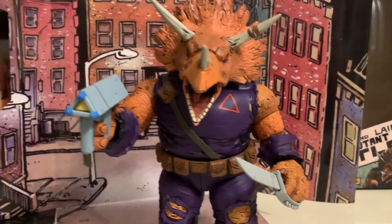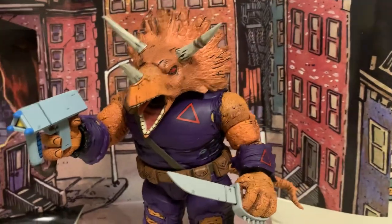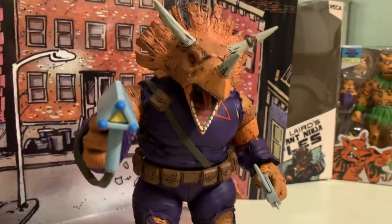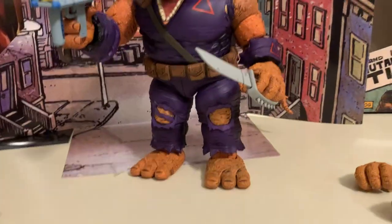What's up guys? I just wanted to do a quick review of the new Mirage Comics Teenage Mutant Ninja Turtles Zog. This is the Triceraton and it's made by Nekatoys.